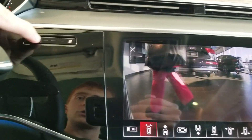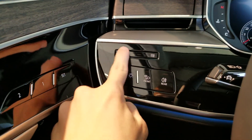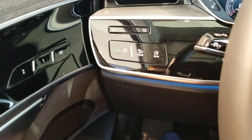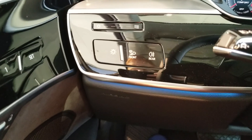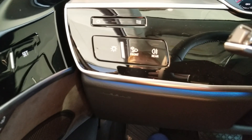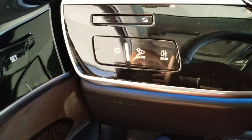The air vents are also electronically controlled, and so is the light switch — it is no longer a knob. Instead you have three buttons: one to switch between the four lighting modes, with auto being the default.